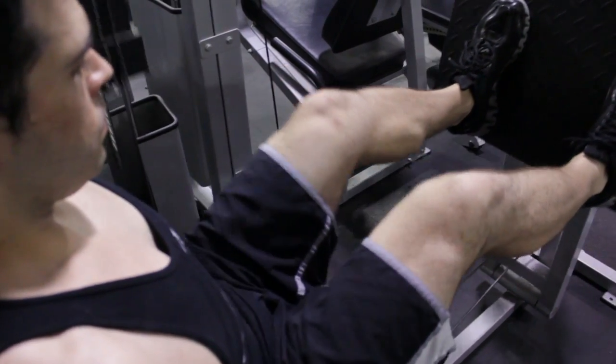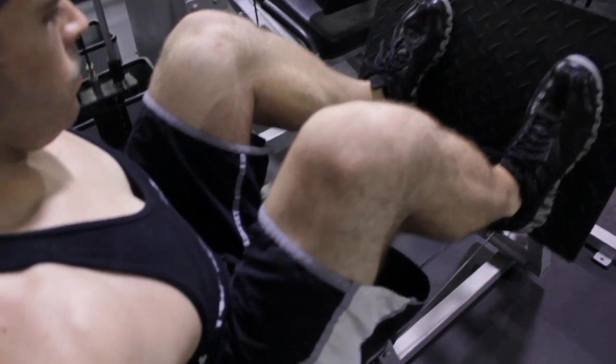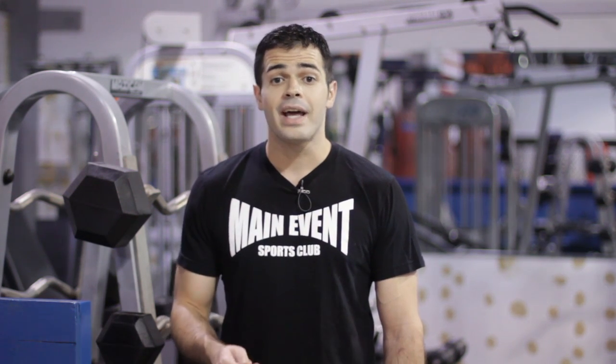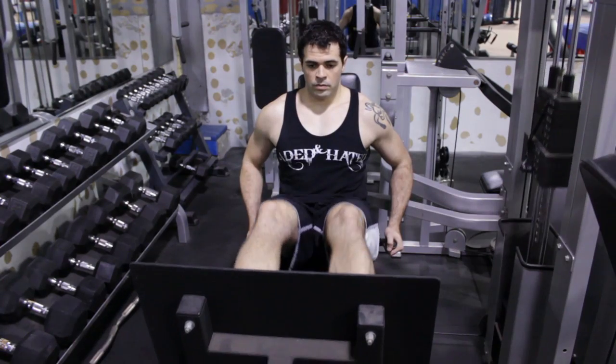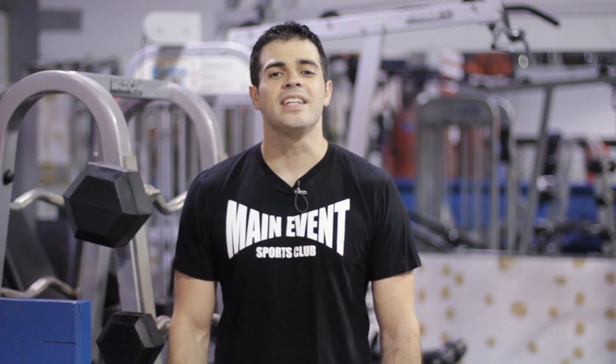If done correctly with about 20 to 25 repetitions, you'll start feeling the TFL really getting a workout — it's really going to stretch. How do you know it's working? You're going to have a hard time walking after it. It won't be impossible, but you should have a slight stumble because your TFL is a little sore. And that's the best exercise machine to work your TFL. See you next time guys.